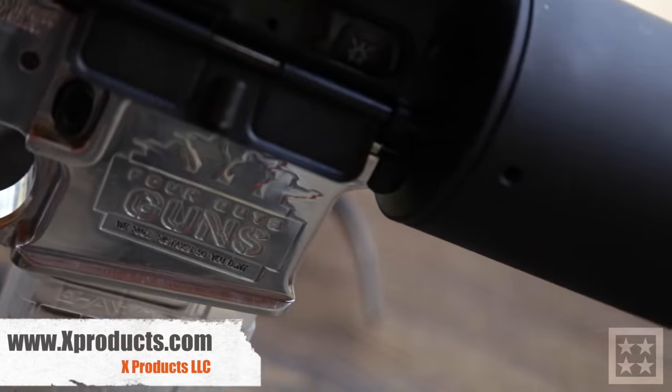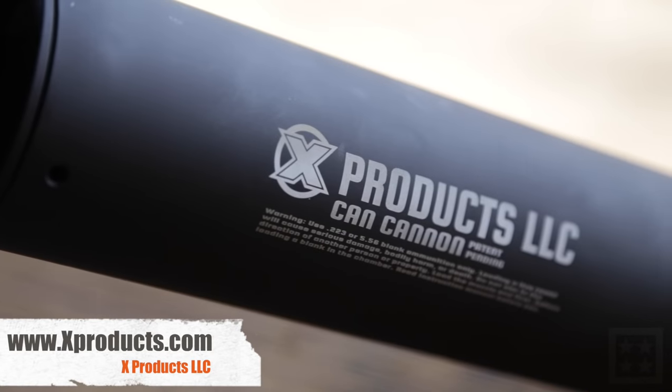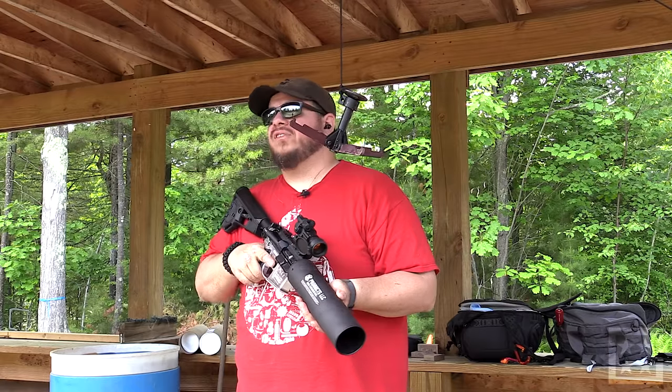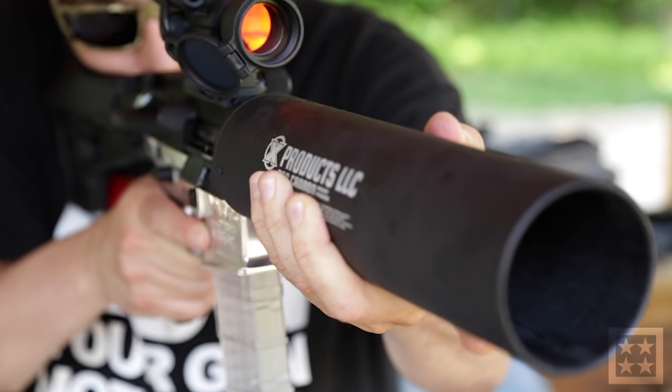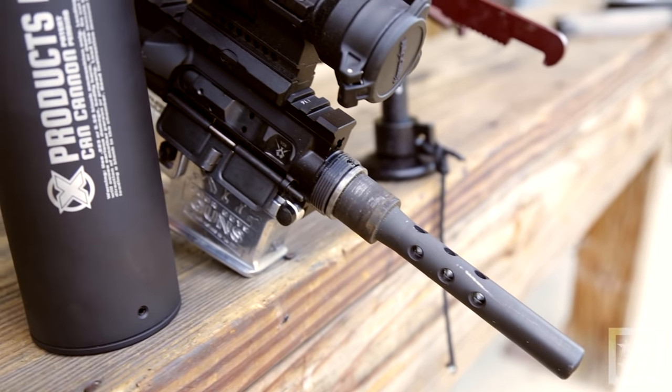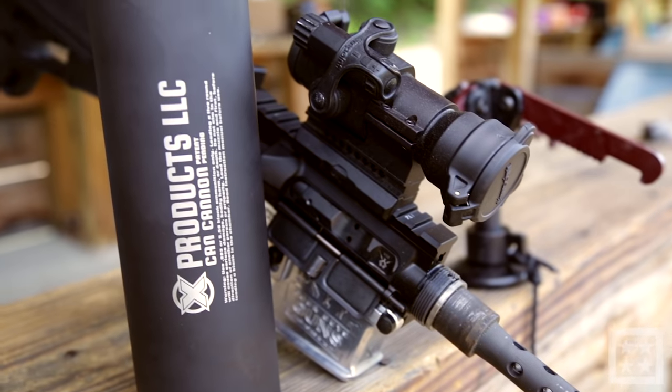The can cannon is made by a company called X Products. They make a lot of the skeletonized drum mags and things like that, but one of their most recent products that's been in the news is this can cannon. It got basically banned by the ATF because they said it was an SBR, which it really does sort of look like, but they've redesigned it. This is the new and improved one — they changed the gas system and the barrel system. This thing's freaking awesome.